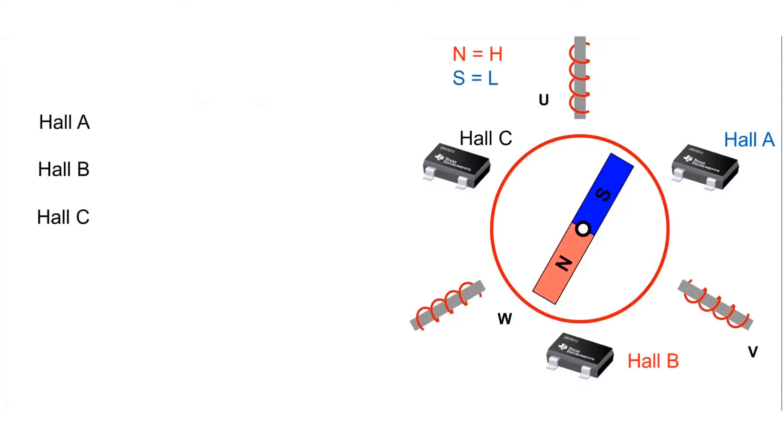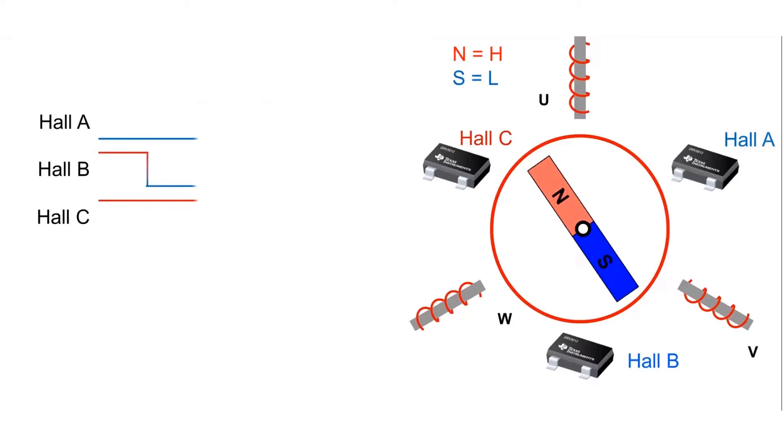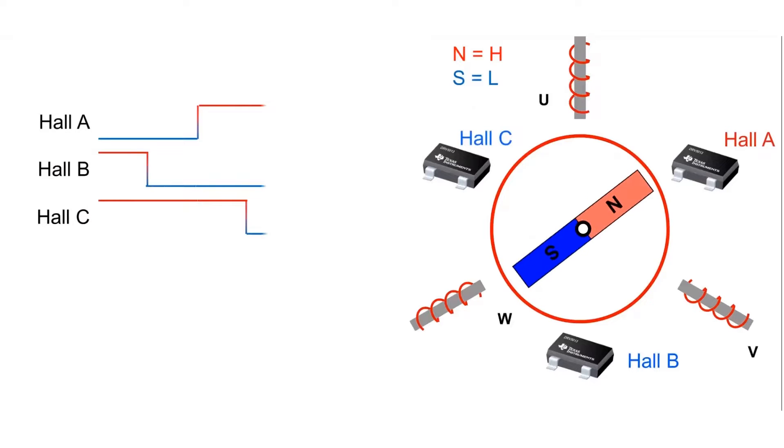The main question is: how does the system know when to attract or repel the rotor to keep the motor in motion? There are several methods for identifying the rotor's position, but Hall effect sensors provide a relatively simple, affordable, and robust way of obtaining positional data. For a sensored trapezoidal control scheme, three Hall effect latch sensors are used to provide positional feedback by keeping track of the permanent magnet's polarity relative to the electromagnets.